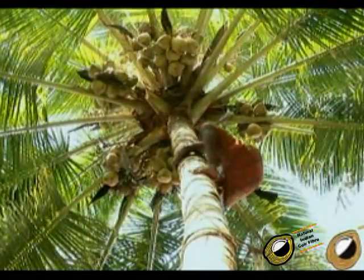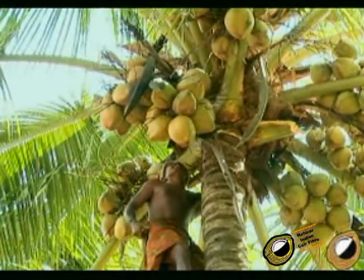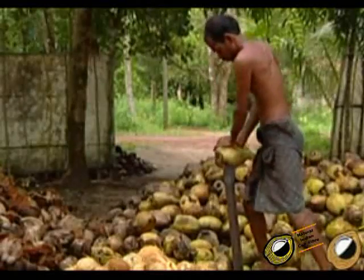The coconut is plucked from the coconut tree. The coconut husks are separated from the coconut by a process known as dehusking. The coconut husks are thrashed against an upright iron spike fixed on the ground and the husks are separated manually by suitable manipulation by the worker.